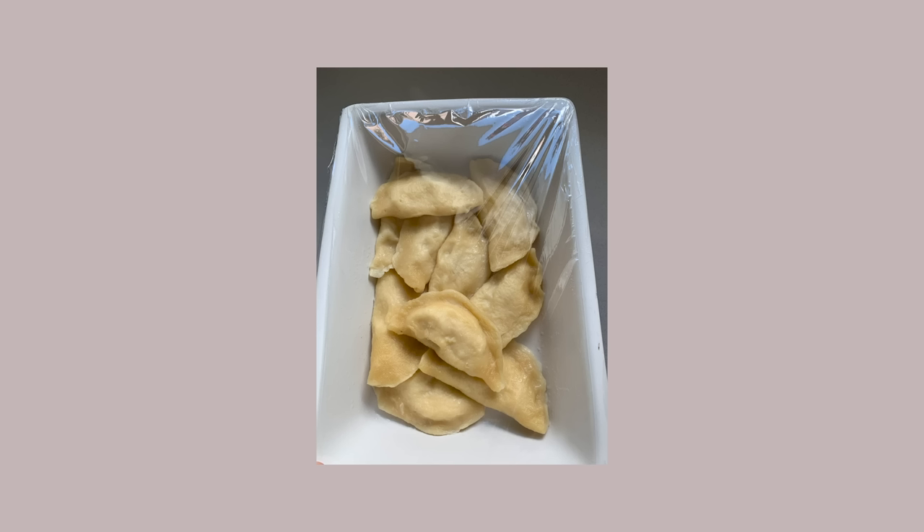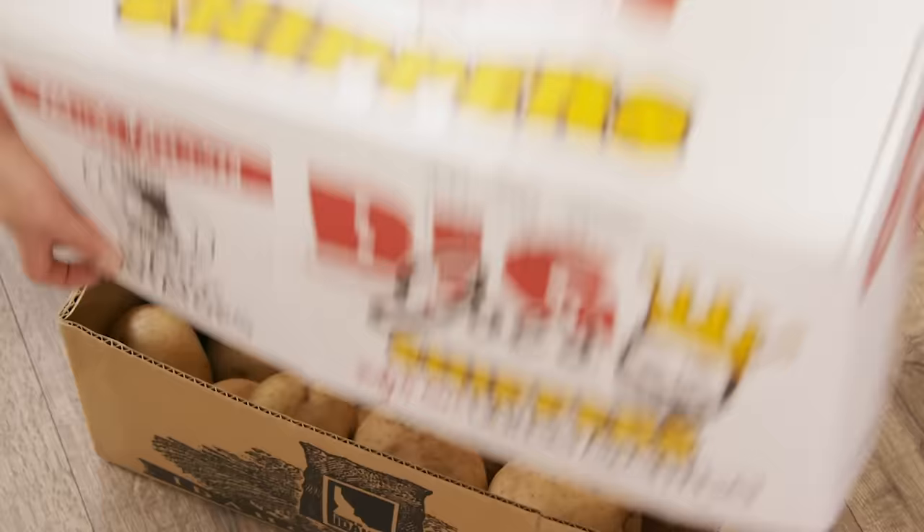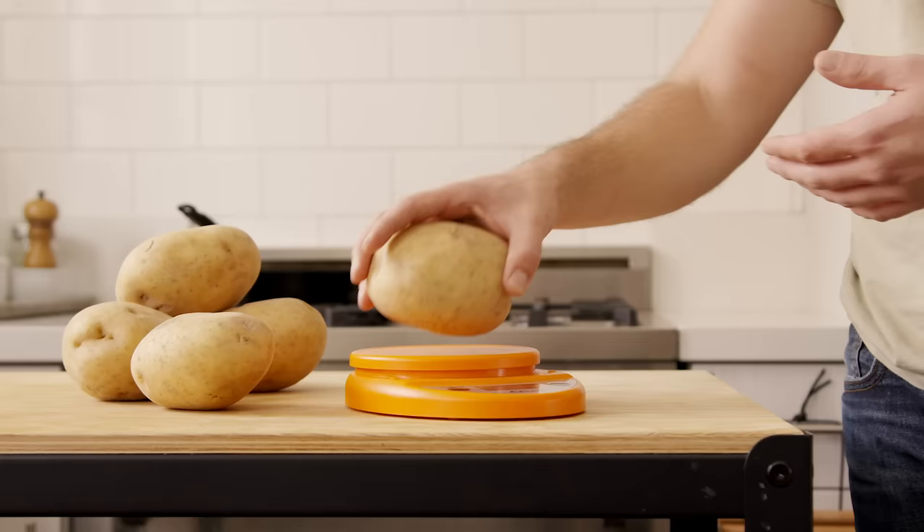The minimum quantity I could buy was a 50-pound box. I gave some away to friends, used some in normal cooking, and was left with about half the box — 25 pounds. So I thought, this is actually a great opportunity to try a bunch of potato recipes I had always wanted to try but never got around to doing. So today I'll show you how I used 25 pounds of potatoes.